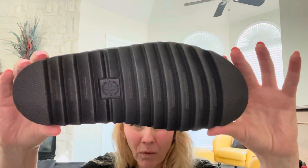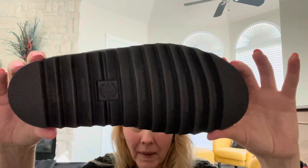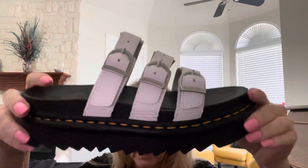These are actually brand new. I mean, I've worn them inside on the carpet but I haven't actually worn them outside, so these are very new.